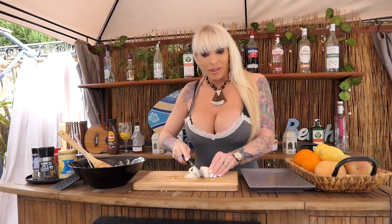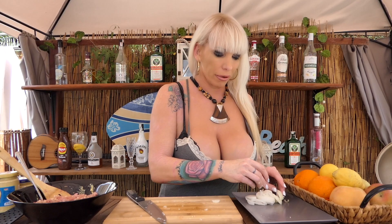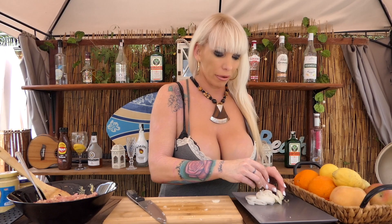Cut more onion, red and green pepper for the grill — not for the beef, we need that for the grill. It's a little bit like what we do for the chicken.